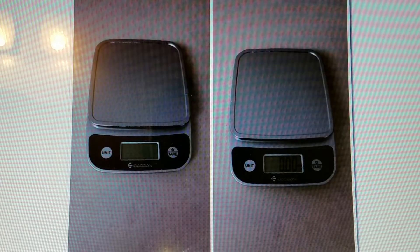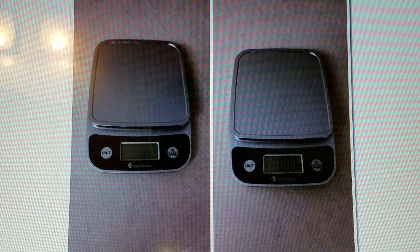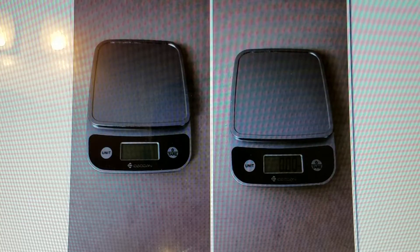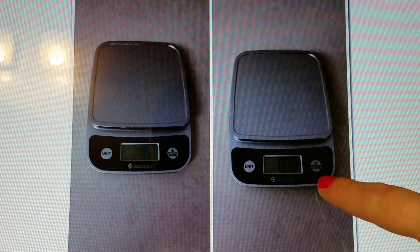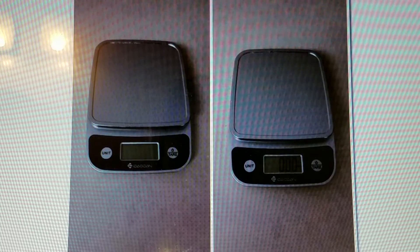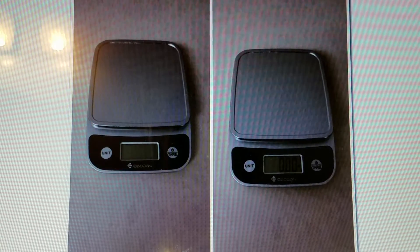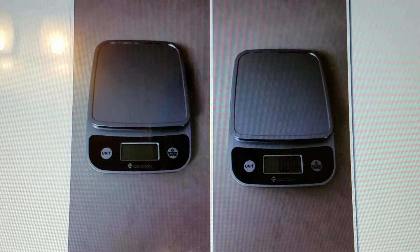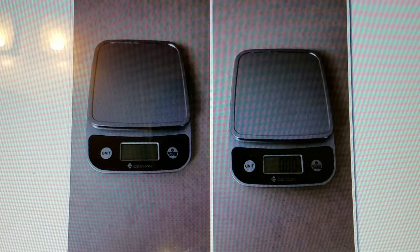The LCD screen displays measurements in grams, ounces, pounds, and milliliters. It is easy to use — you just press the power button and it will measure whatever you have on it. You can change the measurement unit by pressing the unit button.